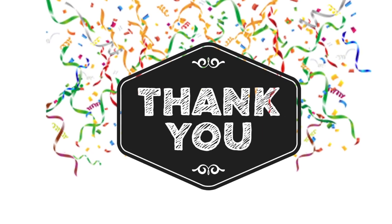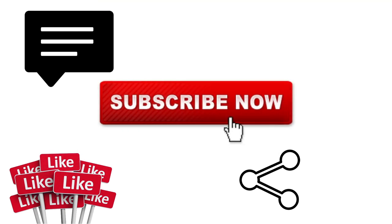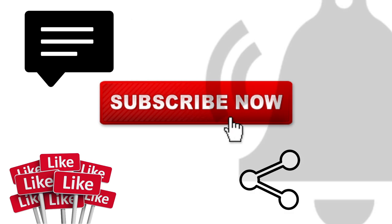Let me begin by thanking you guys for helping me hit that 1,000 subs benchmark. I couldn't have done it without you and really appreciate your support in helping me get here. If you have not subscribed to my channel yet, please do so — it will really help, and I promise the next watch I feature will be something you'll really enjoy. Now, back to the unboxing.